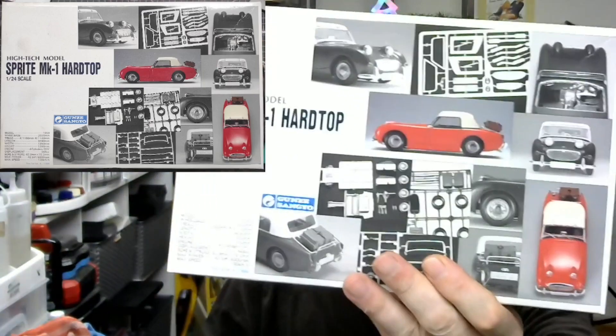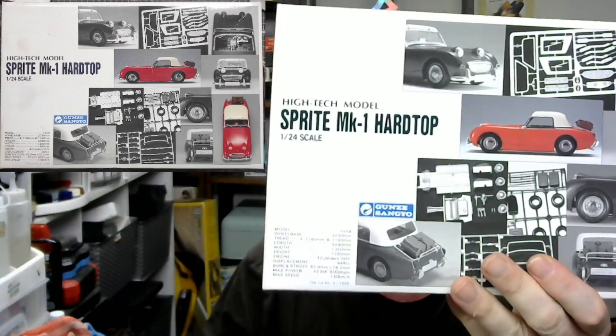Ho ho ho and welcome to Model Kit Beginner - good to have you here. This is the Christmas edition, and I have one of two reviews right over here. We start off with the Sprite MK1 Hardtop from the fine folks over at Gunze Sangyo. It's an interesting kit I saw for a reasonable price, so I finally bit the bullet and got it.